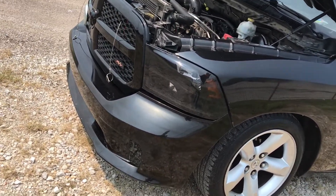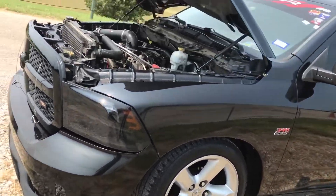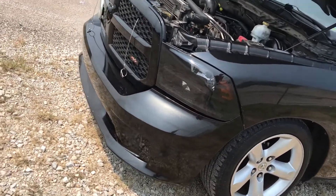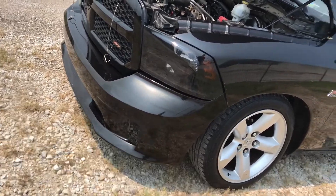I think with this cam it's actually going to pull better. This definitely won't be the last cam on my truck — I'll be swapping out cams, just experimenting to see what's best for the truck, just like anyone would.